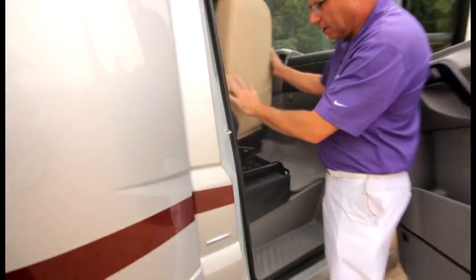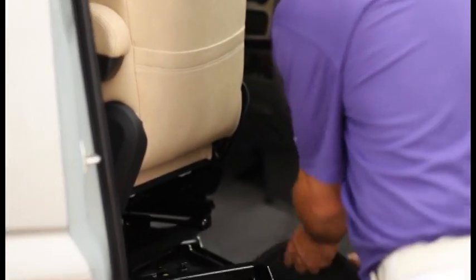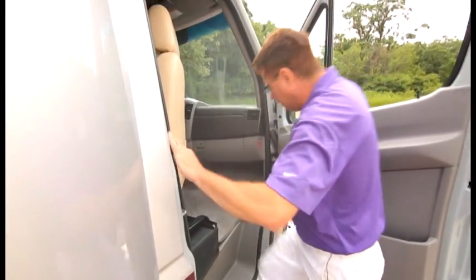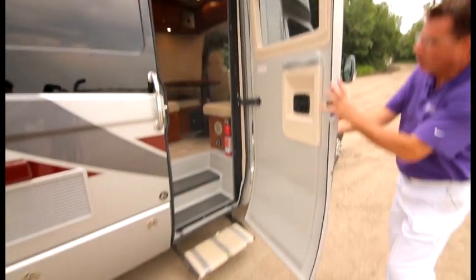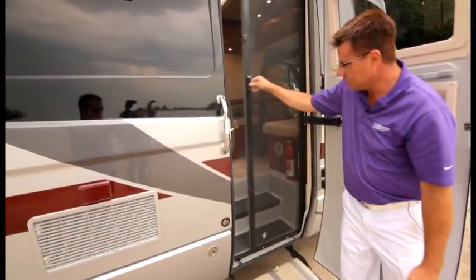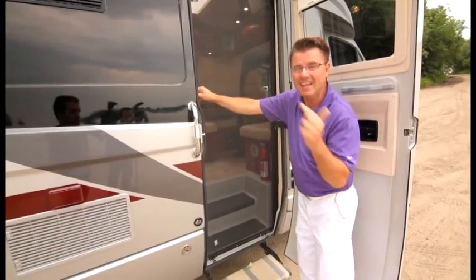On the Serenity we use Mercedes-Benz swivel seats — look how easy it is to swivel. I don't think there's an easier swiveling seat on any chassis. We carpet the entire cab area with a rubber backing so it doesn't slide around. Underneath the carpet there's a built-in Mercedes-Benz tool kit. We also have a curved entrance door — all fiberglass with curved glass — plus a beautiful hidden screen door.